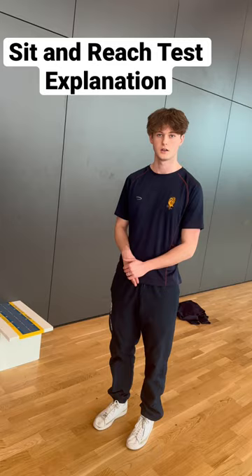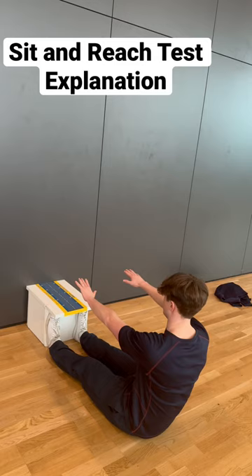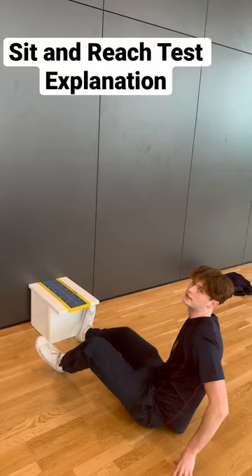Sit on the floor and place your feet firmly against the box, upright, hands parallel, and simply reach as far down the box as possible to record a score. Complete this test three times to get an average and the most accurate score possible.